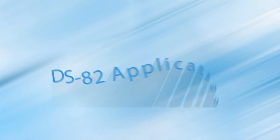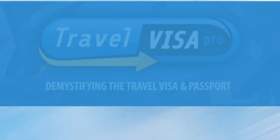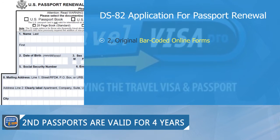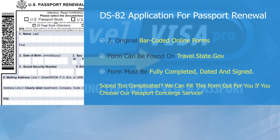The DS-82 Application for Passport Renewal. You must fill out this form online on travel.state.gov, print and sign two copies of it. Only the online barcoded form can be accepted.